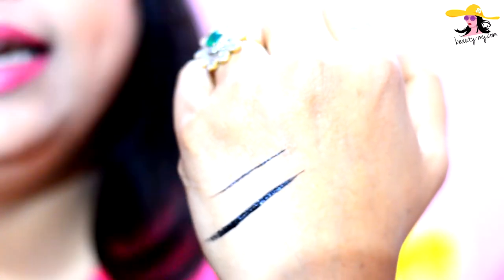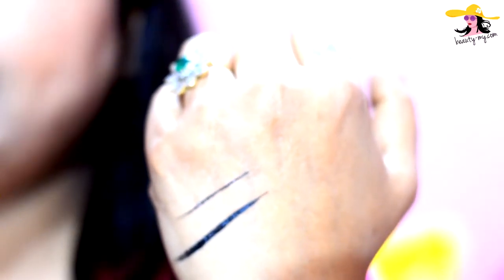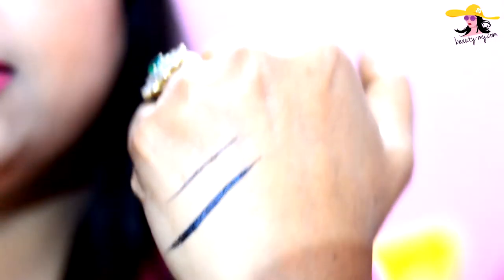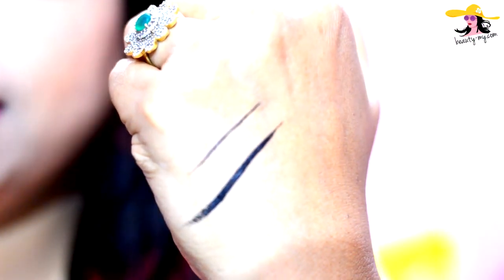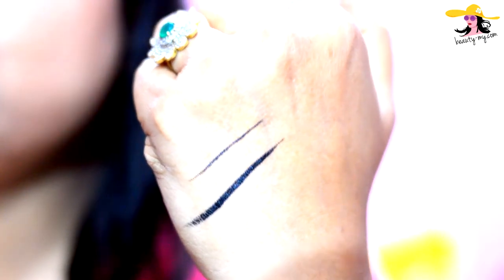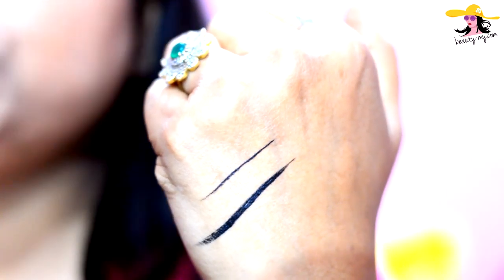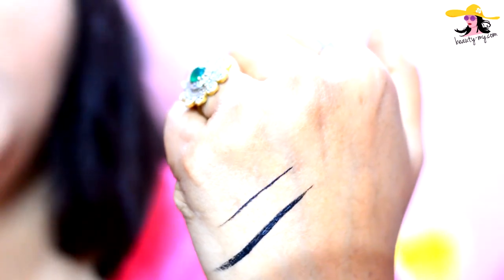I'll show you — let it dry, and when it dries up it would not come off easily. You would have to wash it off with some cleanser or makeup remover; otherwise it would not get off easily. The thin line has dried up and as you can see, I'm rubbing it and it's not going off. It's such a beautiful jet black color, guys, and the brush is so precise. You can do a winged eyeliner or any style of your choice and it would look great.